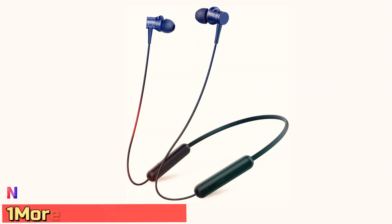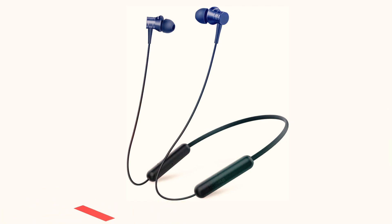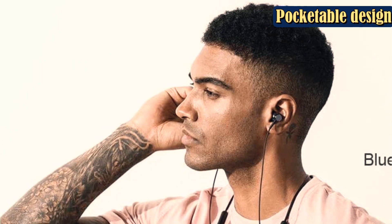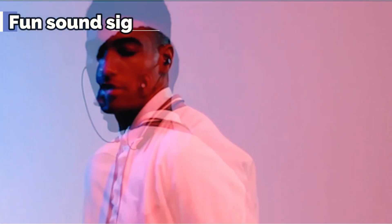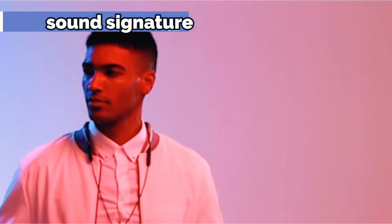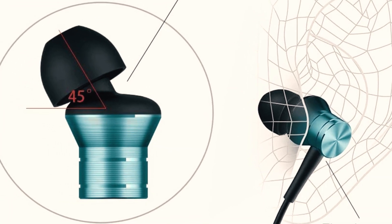Number 4: OneMore Piston Fit BT. Sometimes you just need a pair of inexpensive Bluetooth earbuds that get the job done. The OneMore Piston Fit BT is rare as far as inexpensive Bluetooth earbuds are concerned, because this pair sounds great and works well. The neckband-style design is lightweight and comfortable, and you can easily access the straightforward controls with one hand. The microphone sounds clear over phone calls, the Bluetooth connection is stable, and the 8-hour battery life is long enough to get you through your workday.